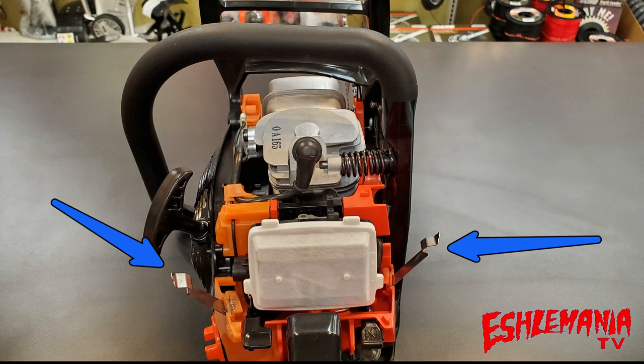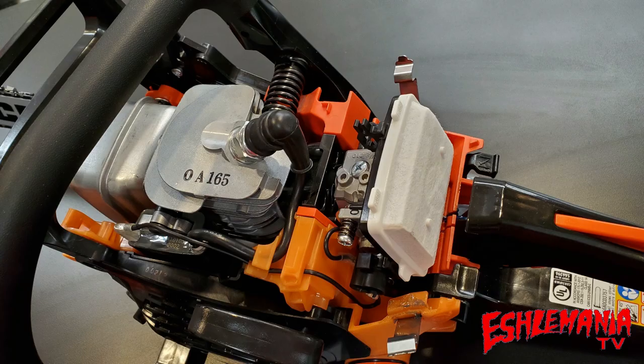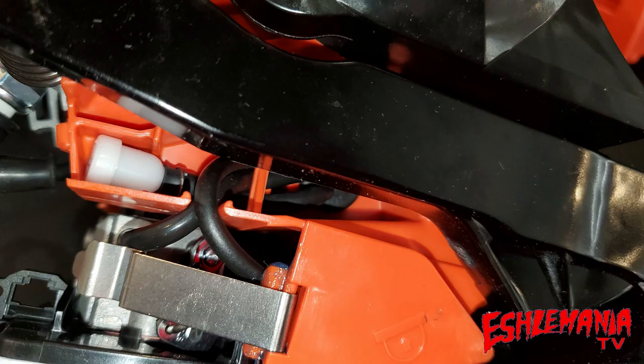The CS3510 has a new style air filter, and on either side of the air filter you'll find metal locking tabs that hold down the top cover onto the chainsaw — metal, not plastic like you'll find on most saws. Echo also did a pretty good job of building a wall between the cylinder and the carburetor and air cleaner area, which helps eliminate more dirt and debris from getting to your air filter and shortening the life of the saw.